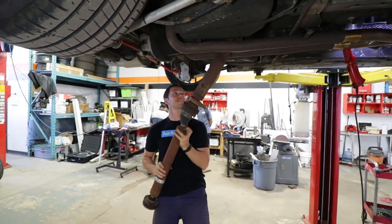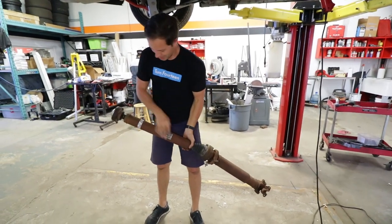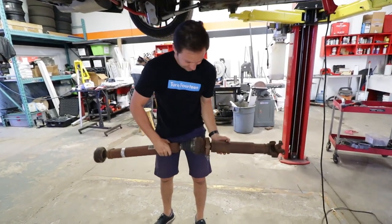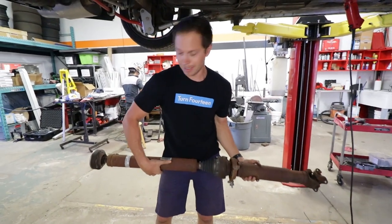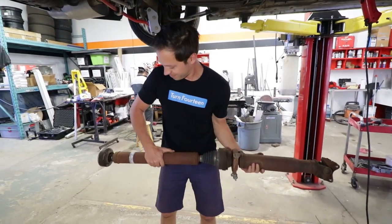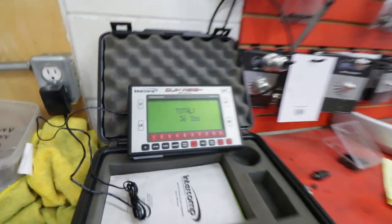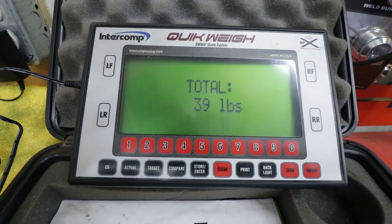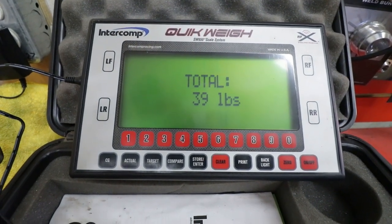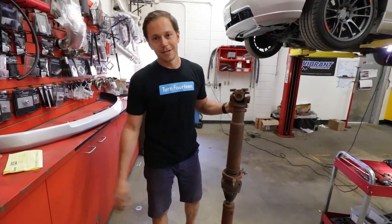Look at that rusty piece. How much does she weigh? It's probably a little heavier than 20 pounds - I'm gonna say 28. Survey says... wow, I was off. 40 pounds! So we've saved 19 pounds with the carbon driveshaft.